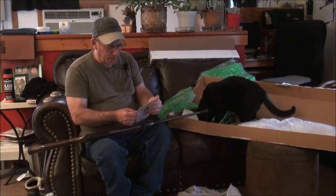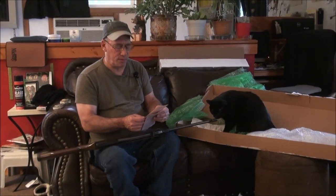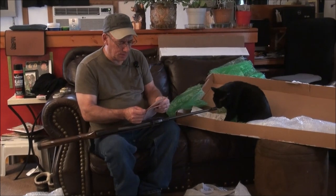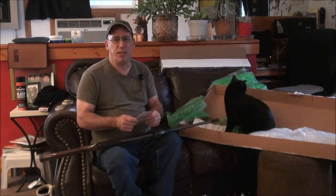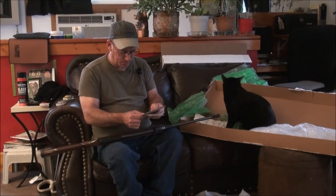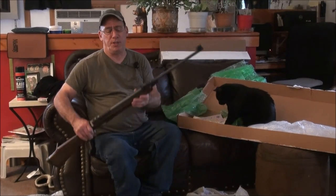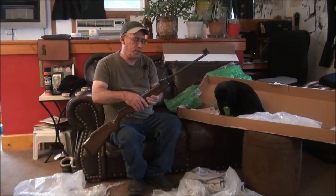I can't quite pronounce the name but it's William C. Mark — M-A-R-K — William C. Mark. I think William passed on; I heard it was the dad's gun and somebody was selling it in the family. It's just a gorgeous gun, really nice to have.